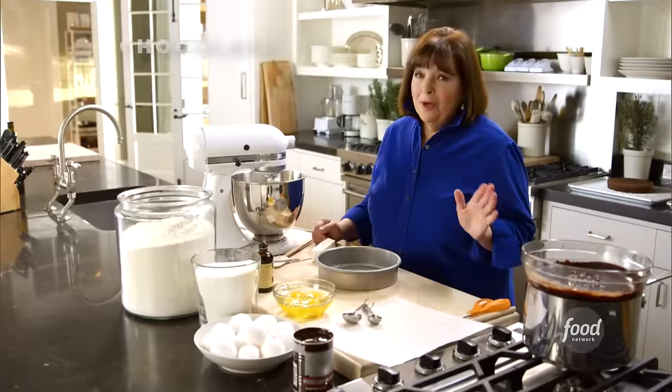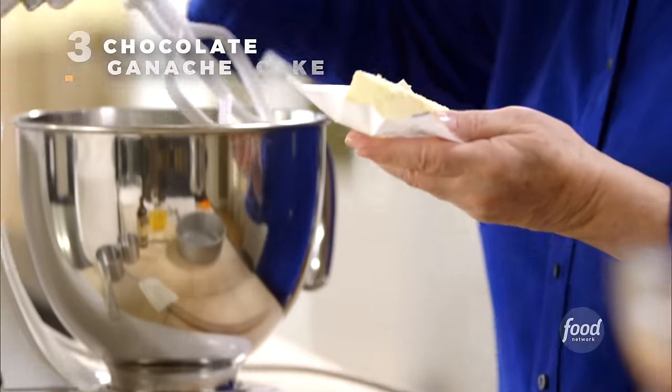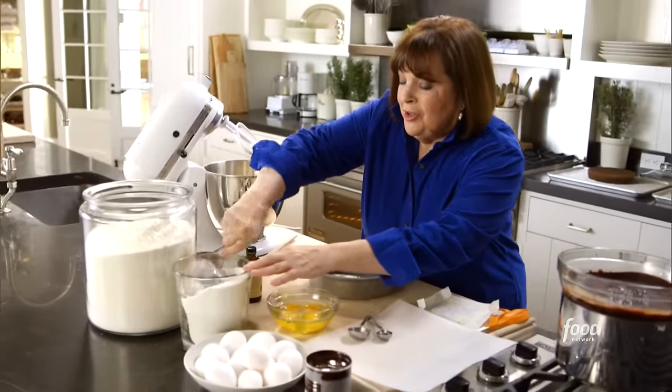Instead of frosting the whole cake, which can make a mess, I'm going to frost the middle and the top so you can really see the carrot cake through the whole thing — and it's certainly easier. Because I want everybody to know there's ginger in it, I'll sprinkle a little extra crystallized ginger on top. I have one go-to chocolate cake: chocolate ganache cake, starting with a quarter pound of unsalted butter at room temperature and one cup of sugar.